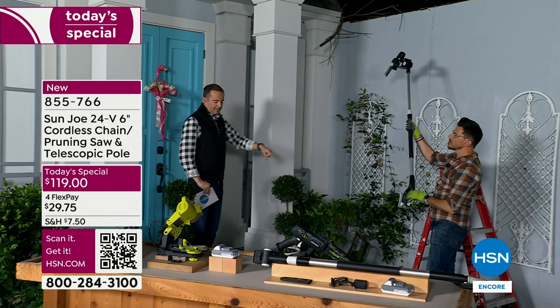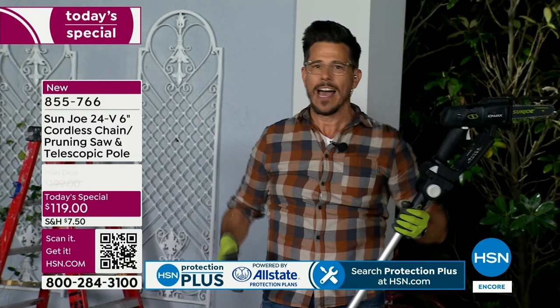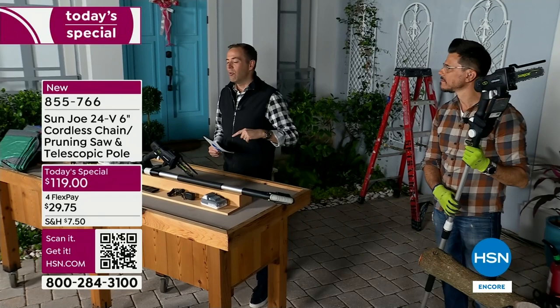We've given you the number one brand name, excellent runtime, 360-watt motor, basically a two-in-one — handheld and pole. Five amazing years, Bobby Milliken. You're going to be back next hour — for the encore we've got more things to prune and cut and we'll show you all here on HSN.